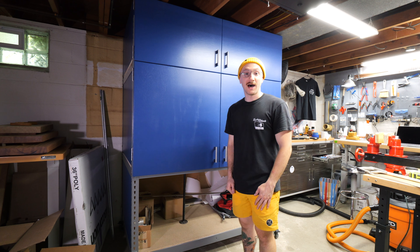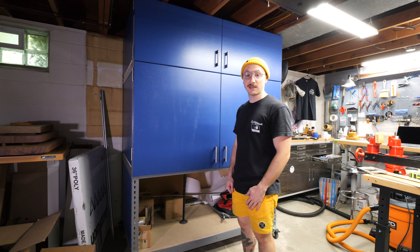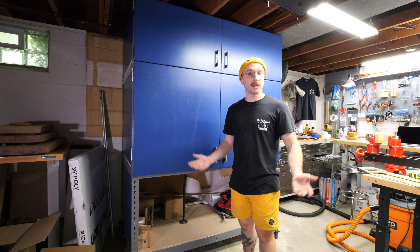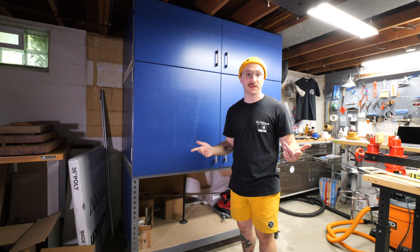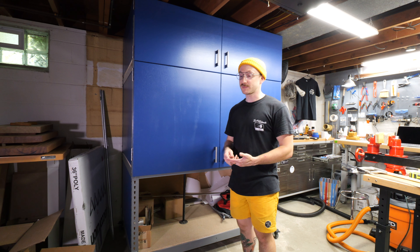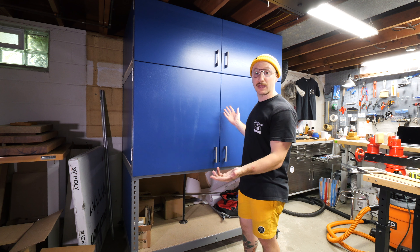Hey, how's it going everyone? Ben here, Augment Guitars, and I just wanted to give a nice rundown of the spray booth I've been working on. As you've seen on social media posts and things like that, I've been saying that I've been making a spray booth, and basically here it is.